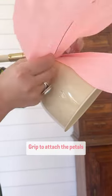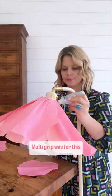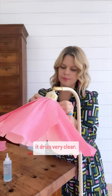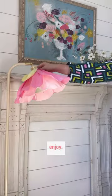Lastly, use Beacon's multi-grip to attach the petals directly to the lampshade. Multi-grip was great for this because it is very strong and it dries very clear. Attach and overlap the petals around the lampshade, finish with a leaf, then fluff up the flower and enjoy.